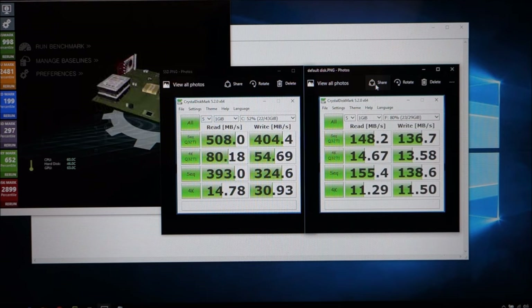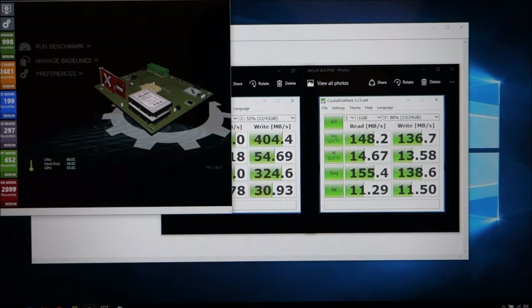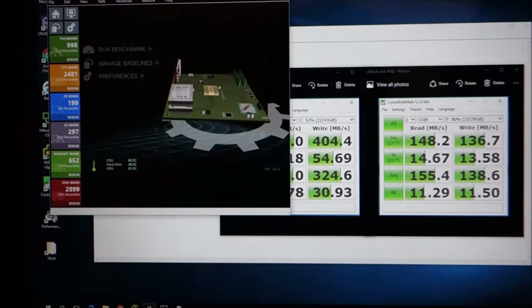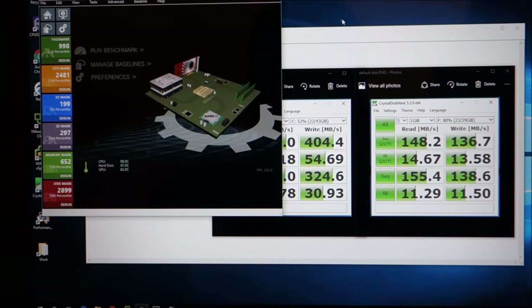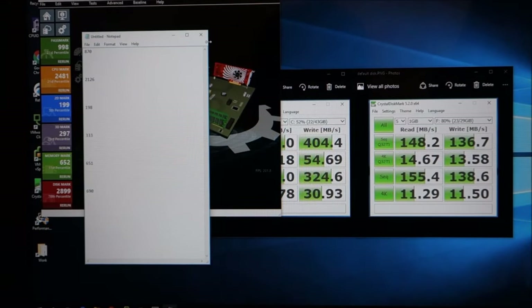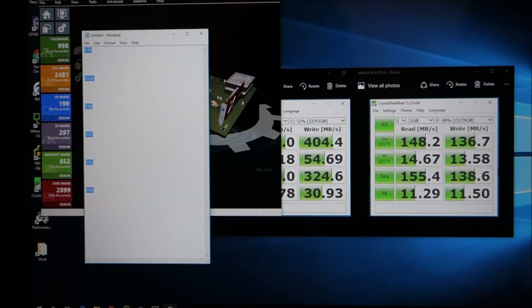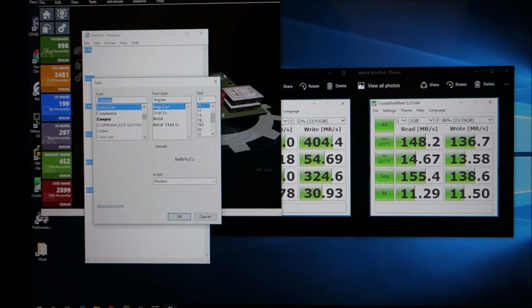I made the SSD my boot drive by cloning the 32 gigs to it, expanded it to about 45 gigs for the OS, and use the rest as a D drive for additional storage. I'll repurpose the 32 gigs for music or something that doesn't need speed. Now let me compare my previous Passmark results to the results with the SSD and extra memory — let me bump up the text size.